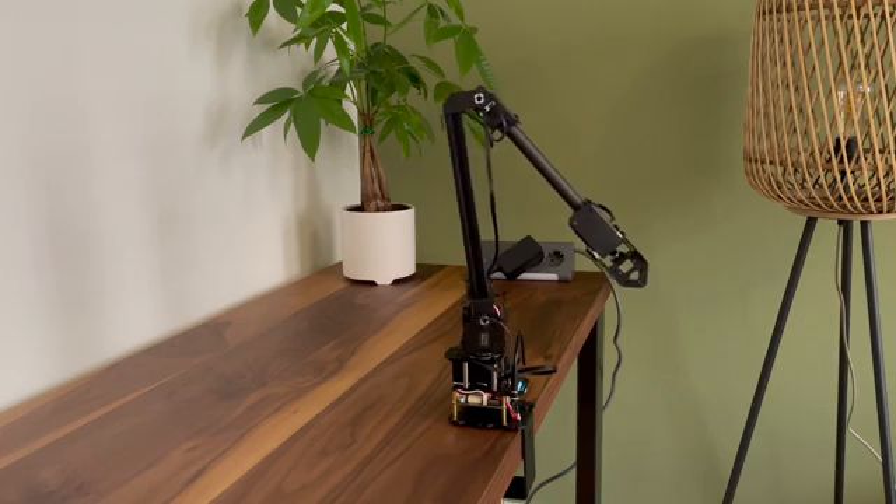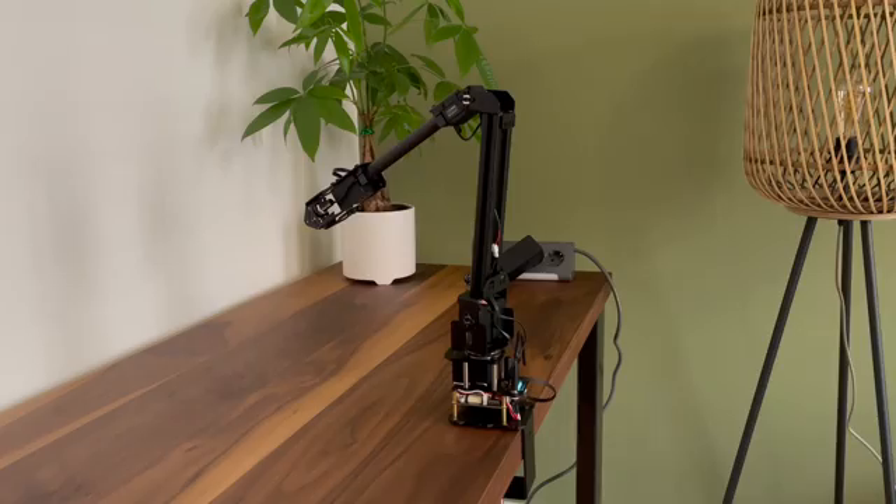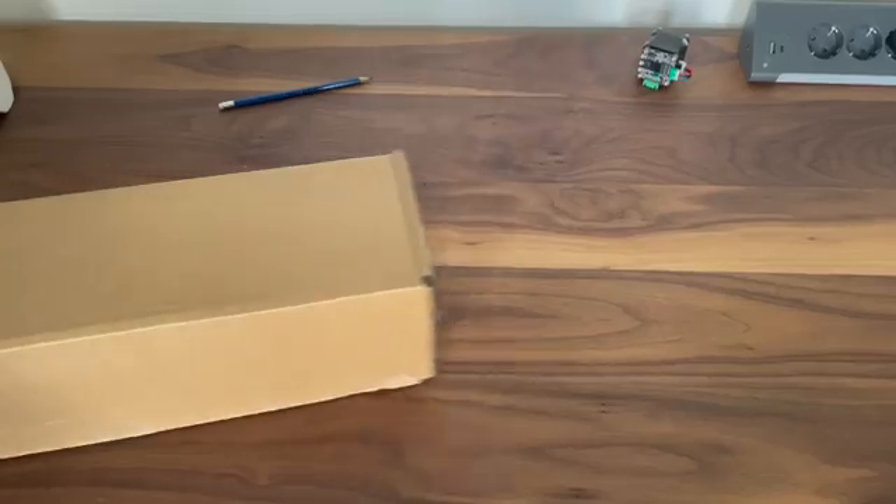So I'm really interested to see how this thing works, so let's just get straight into it and do this unboxing.